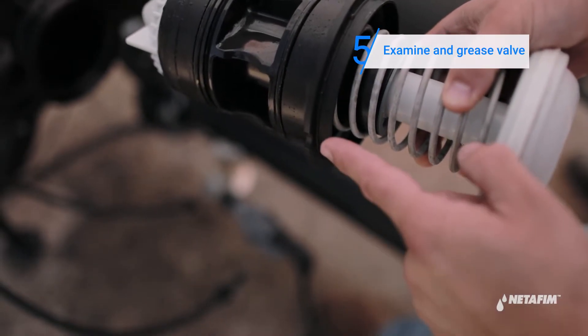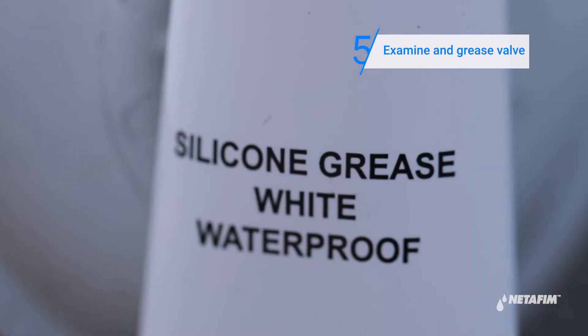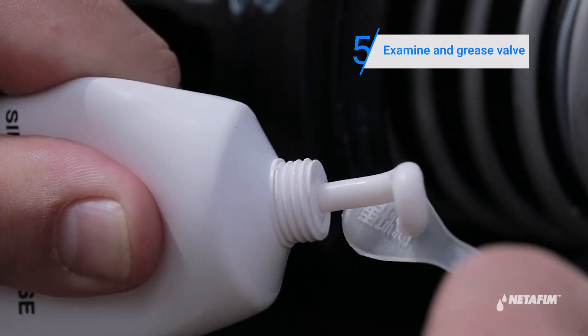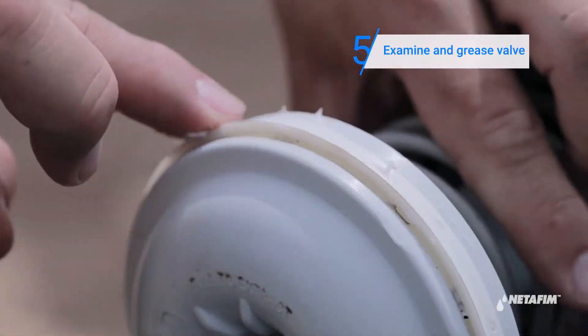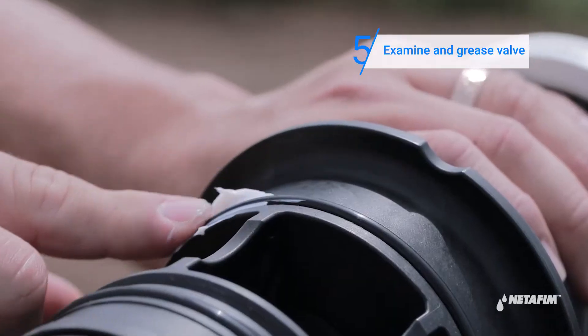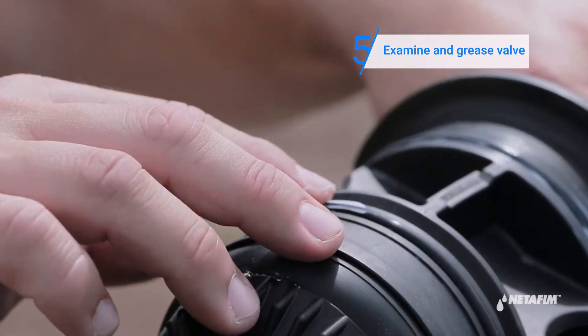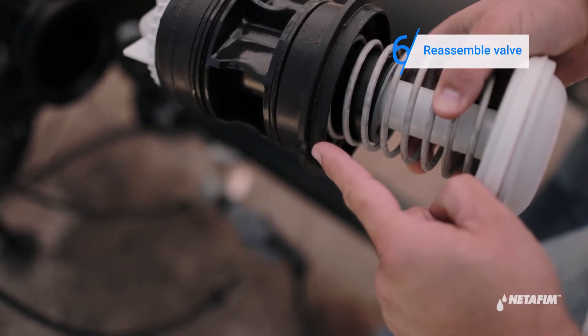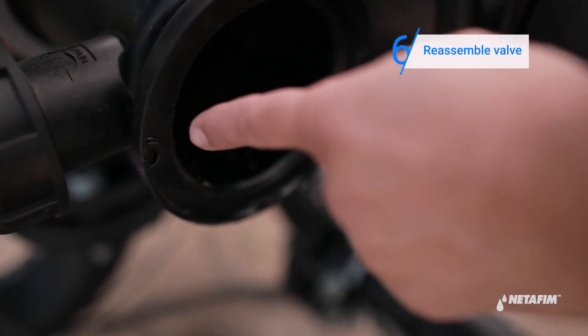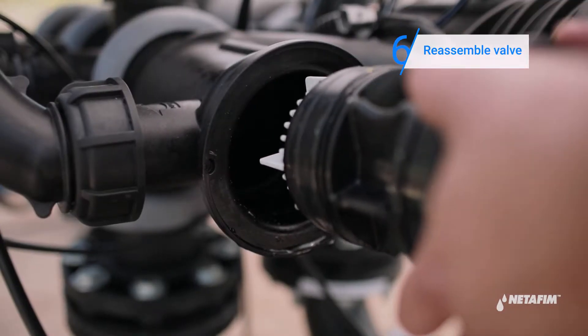Examine the valve and grease it according to instructions. Insert the valve into the piston, making sure you align the grooves on the piston edge, tighten the valve, then press the valve in place.